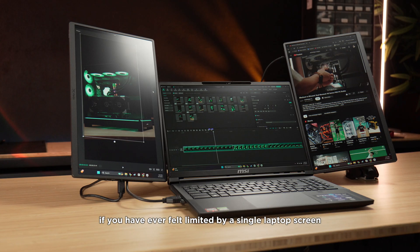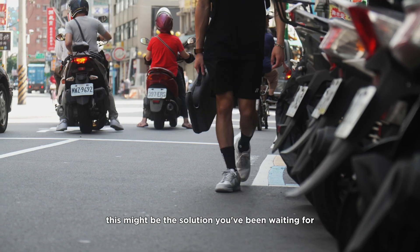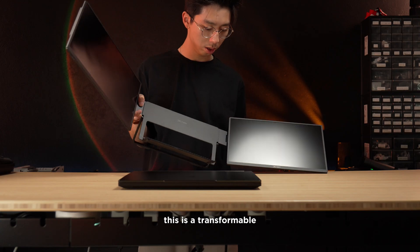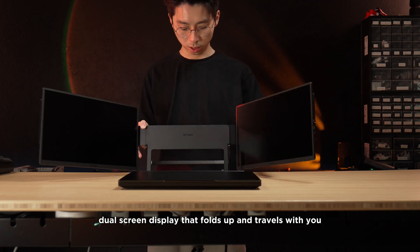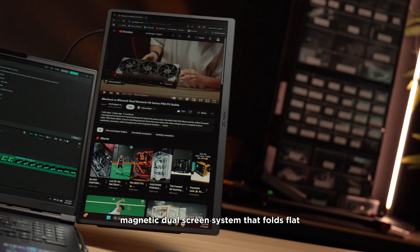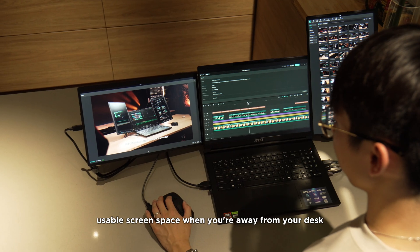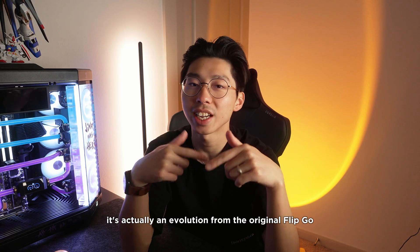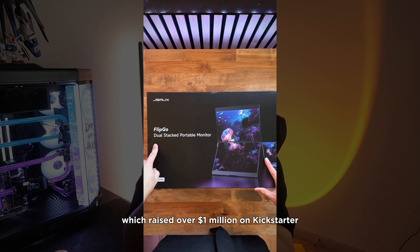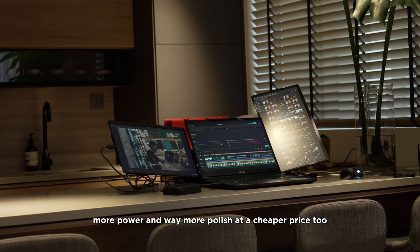If you have ever felt limited by a single laptop screen and are seeking to boost your productivity, this might be the solution you've been waiting for. Introducing the FlipGo Horizon by JSOX — a transformable dual screen display that folds up and travels with you. Think of it as a next-gen magnetic dual screen system that folds flat, snaps together instantly, and gives you real, usable screen space away from your desk. It's an evolution from the original FlipGo, which raised over a million dollars on Kickstarter, and this version brings more versatility, more power, more polish — at a cheaper price too.